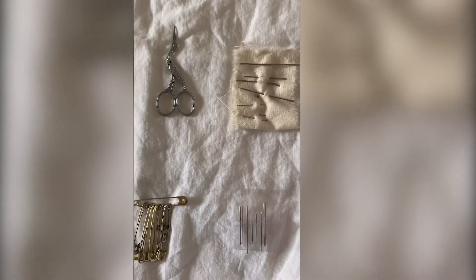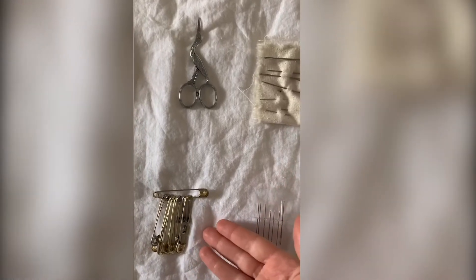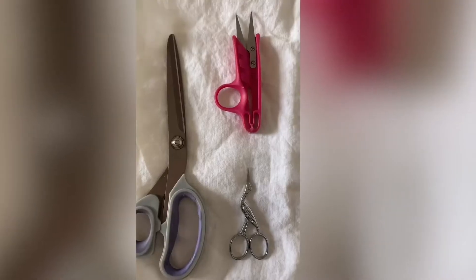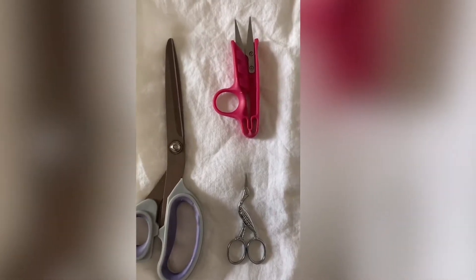Secondly, we will need some type of straight pin to hold our fabric in place. You can use smaller needles, safety pins, or traditional sewing straight pins. The next material we'll be using is any type of scissor. I like a smaller embroidery snip, but any scissor you find around the house will work perfectly.